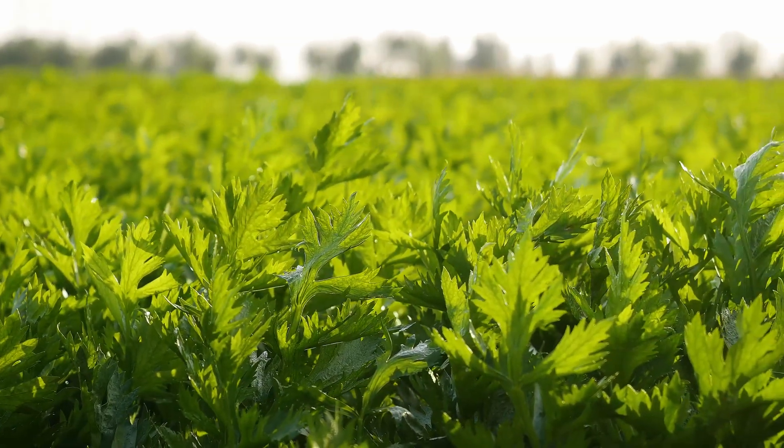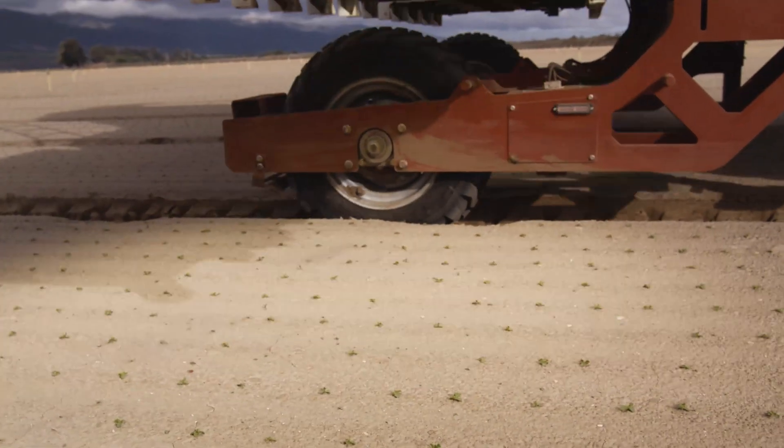We do have post-emergent herbicide for celery, but we have an issue in this area with a soil-borne disease called Race 4 Fusarium — basically a celery wilt where any stress on the plant causes it to wilt and die. Herbicides are a definite stress on the plants, so our thought process was to run the laser weeder on the celery when it's young, right after transplant, to knock those larger weeds out and ensure the plant develops a nice solid root system.